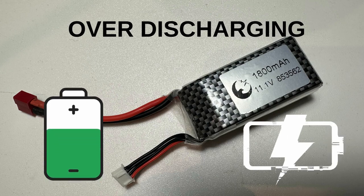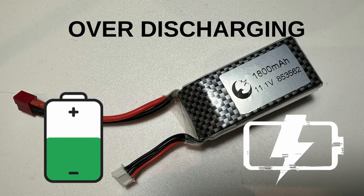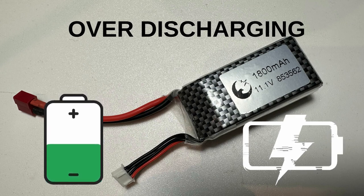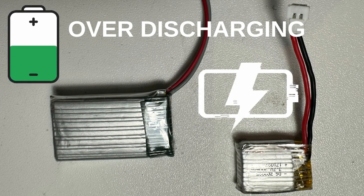Another reason is over-discharging. Discharging a LiPo battery below its safe voltage level can cause damage to the battery and result in swelling. When a LiPo battery is over-discharged, the chemical reactions within the battery can become unstable, leading to the release of gas and expansion of the battery.